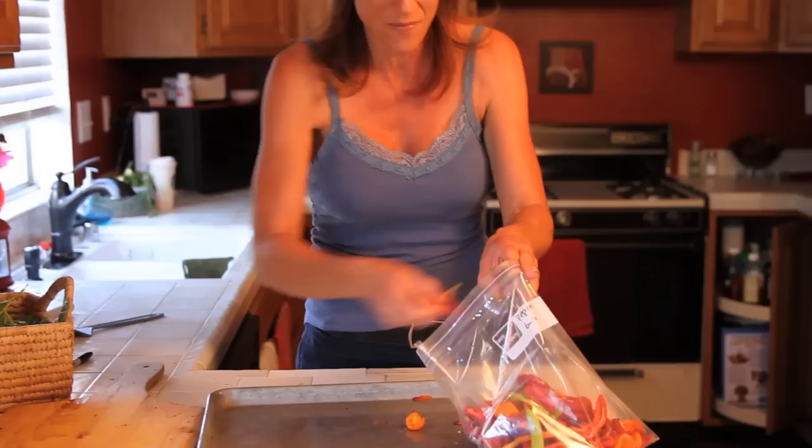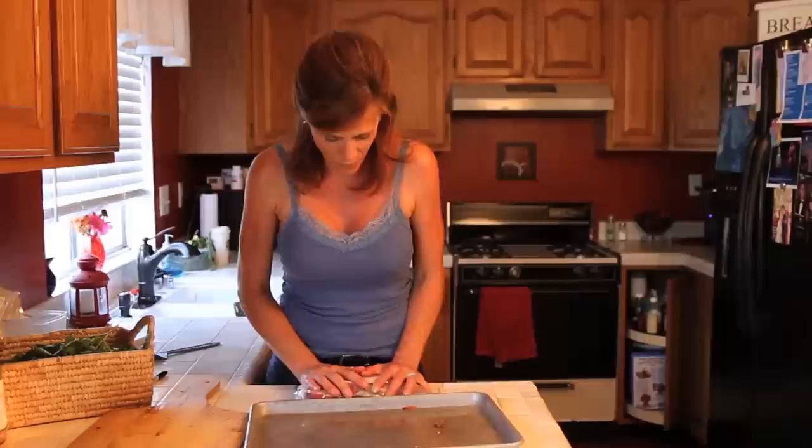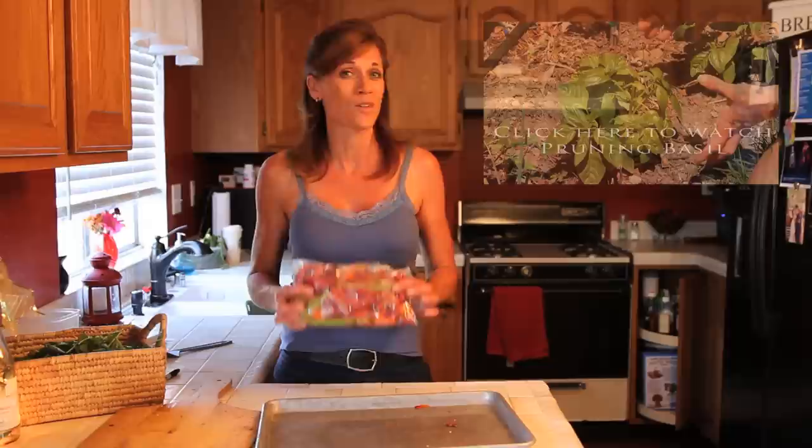And that's about all there is to it. I do try to get a lot of the air out before I put them in the freezer, and you can even use the straw trick — put a straw in and suck all the air out — to get it really nice and airtight. Let me know how you like to use peppers or how you like to preserve or freeze them. I know there are lots of different ways to do it; this is just one little thing I like to do to make my life a little simpler. Thanks a lot for watching and have a great day!